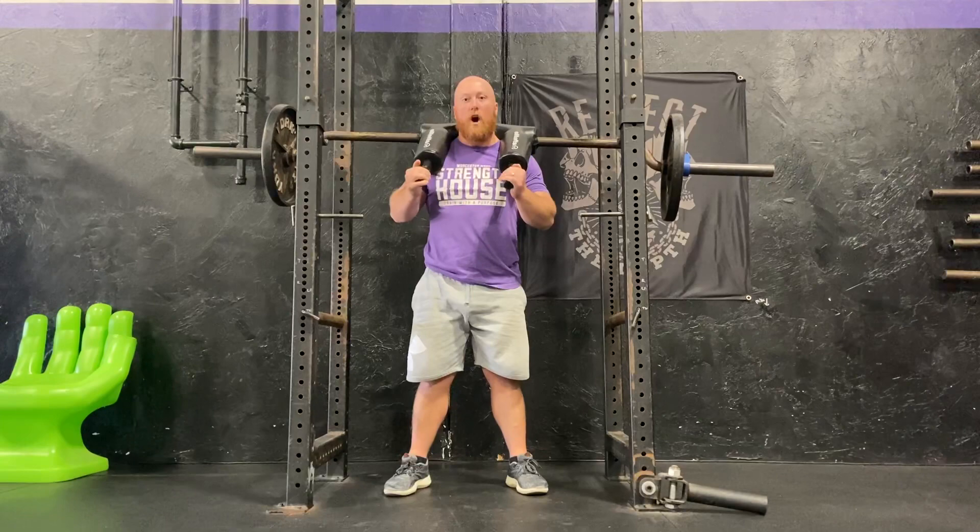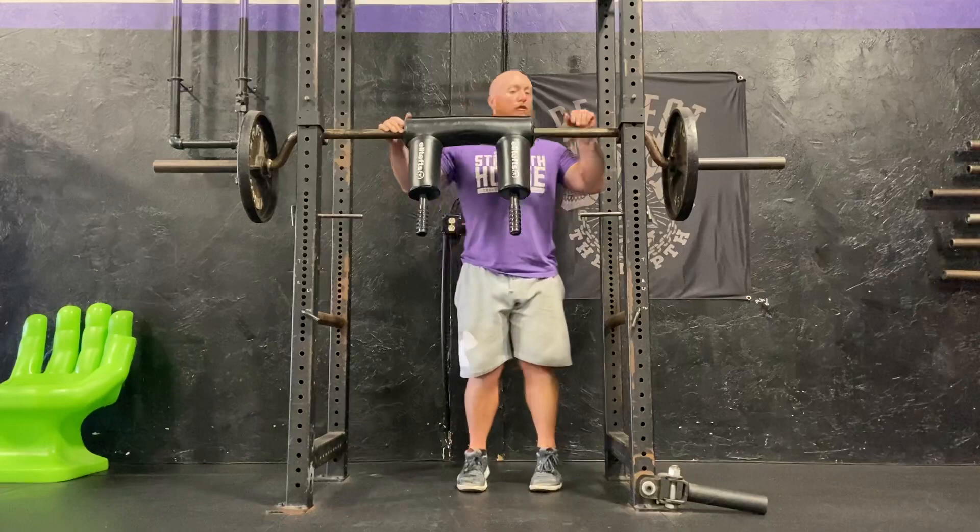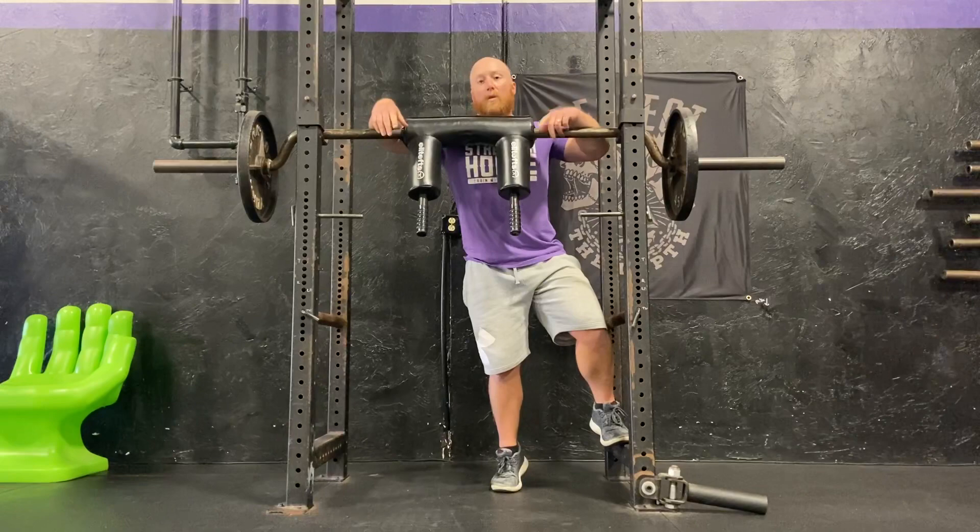Now, if you don't have pins like this, you could certainly set up another bar across the front — a regular barbell across the front in J hooks — and hold onto it that way. Or another thing we like to do is use our monolith and use the safety straps hung from the top.